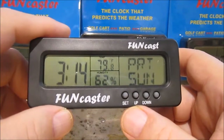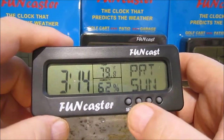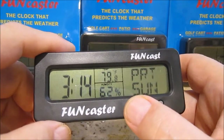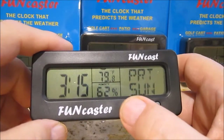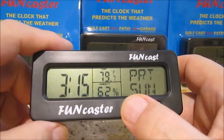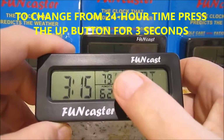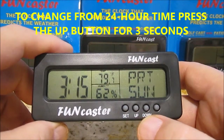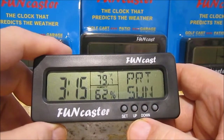So again, you start out by holding the set button until the hour blinks, then simply go up or down to choose the time you want. Hit the set button again and you'll get the minutes — set the minutes, then push the set button again about three times and eventually you'll come back to the time you set. To change Celsius to Fahrenheit, push the down key — it's just a toggle, bang bang, and it's done. You can switch that around, but you can't do anything with the weather — we have not developed anything that can change the weather for you.